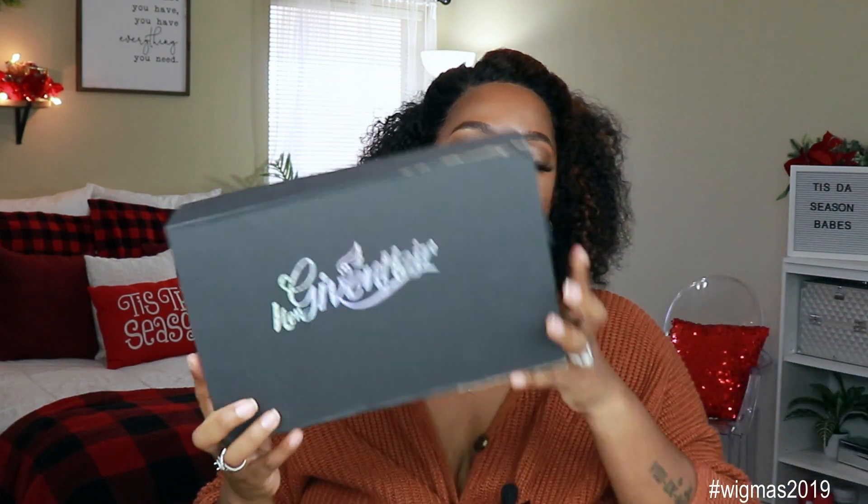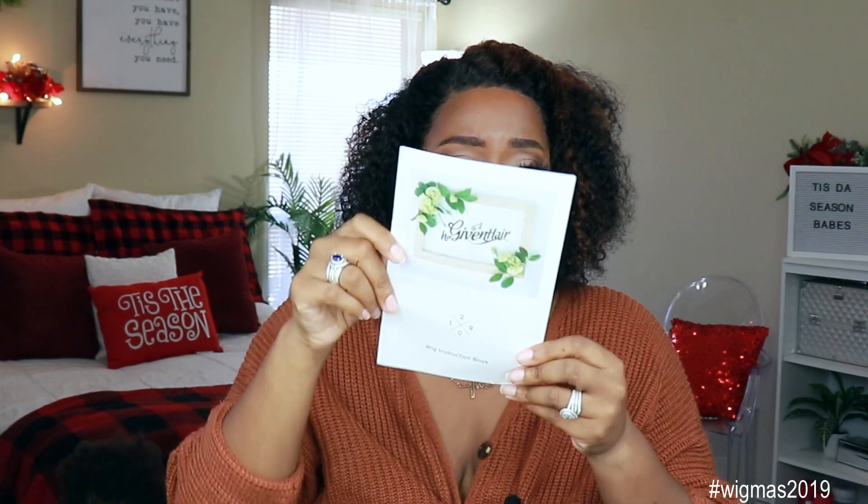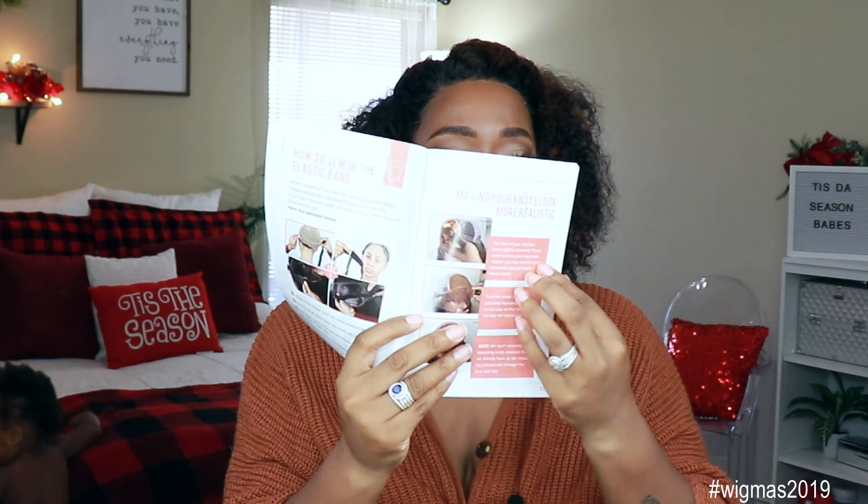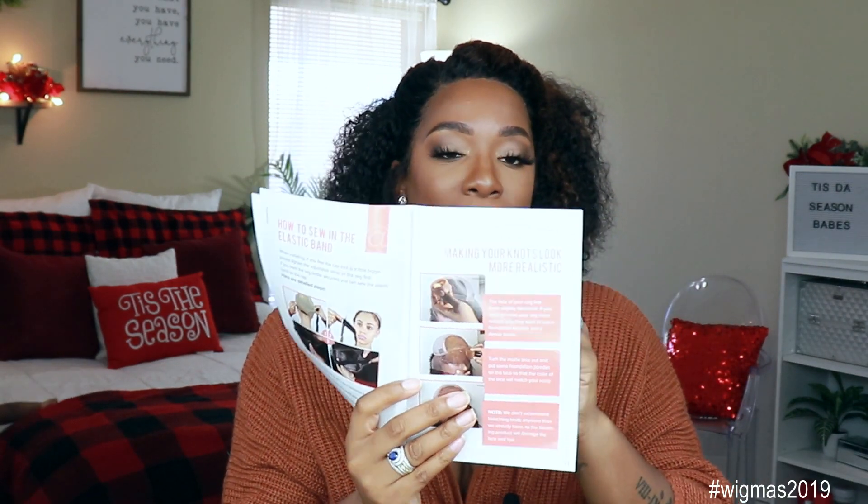So like I said, today's video is brought to you by Her Given Hair — they've sent me this unit to review for you guys. This is what the packaging looks like. When I got the unit, it is a little ripped because my kids got to it. It comes with a pamphlet, like a wig instruction book that shows you how to tame the hair, how to lay the hair down, and how to sew in the elastic band. It gives you all the tips and tricks on how to make this unit last, how to color the unit — this pamphlet is very handy.